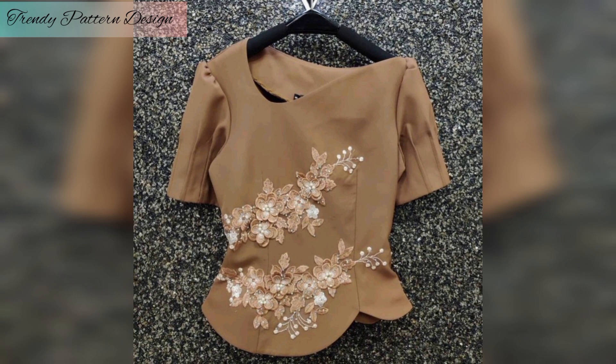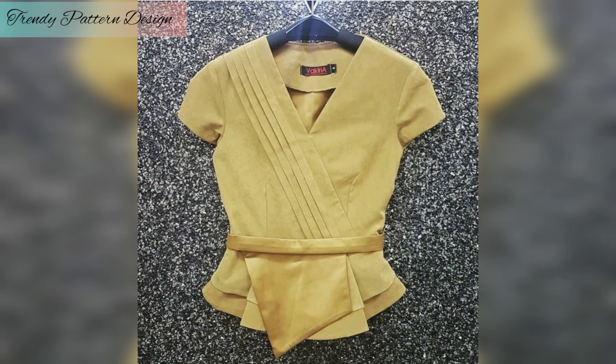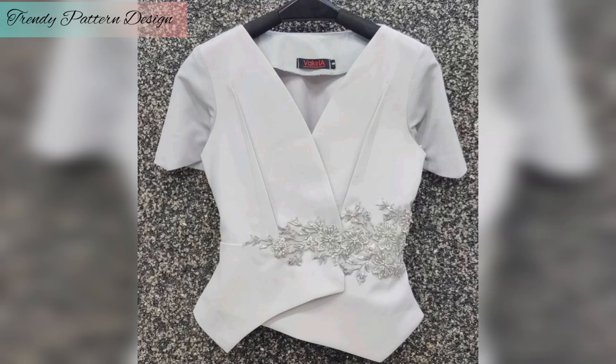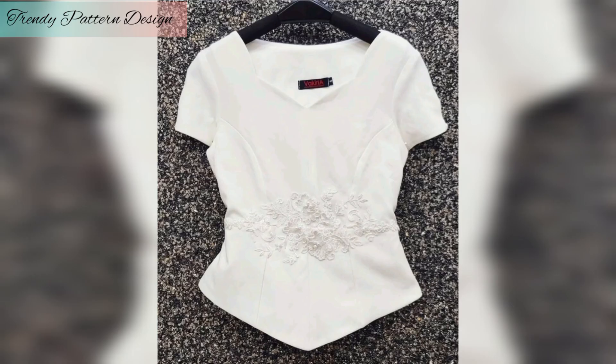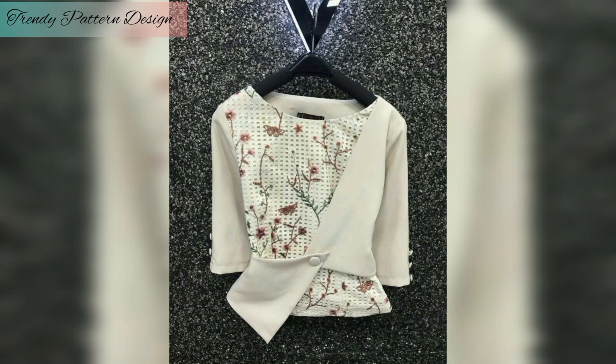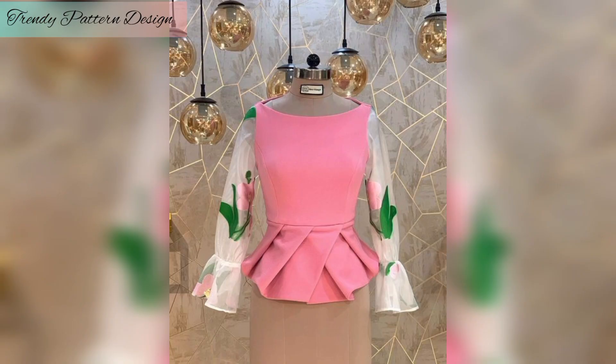I hope you enjoy this collection of miso top patterns. If you like more free patterns, check out the fashion pattern collection below. This is a beautifully designed amazing collection for you. If you want more ideas and more decent pattern designs, thank you so much for watching this video.